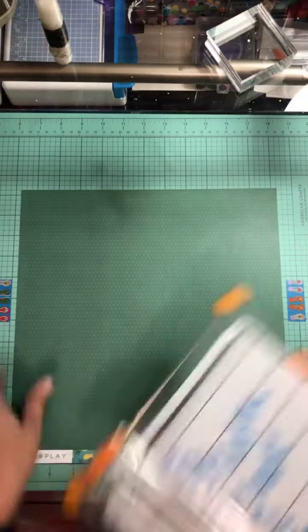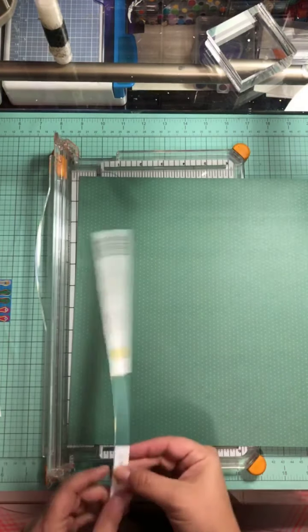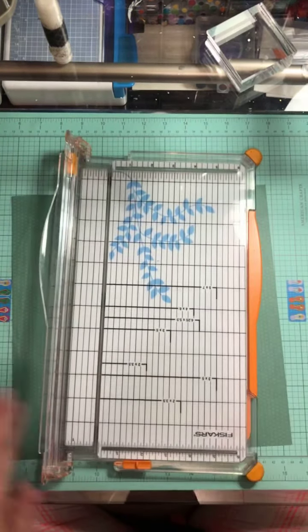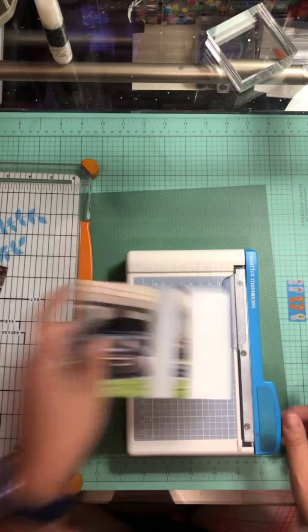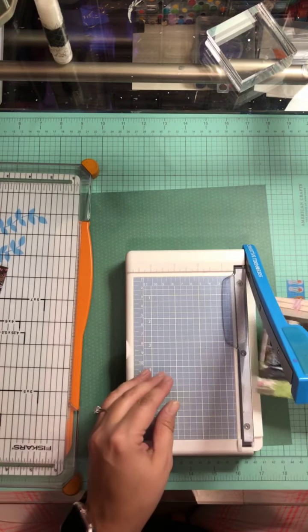I'm going to pull out my trimmer — as this is going to be my background paper I'm going to trim off the branding strip, border strip, whatever you want to call it. I don't use my Fiskars trimmer; I use my Creative Memory Scor-It line.